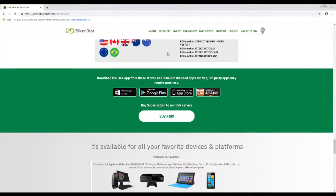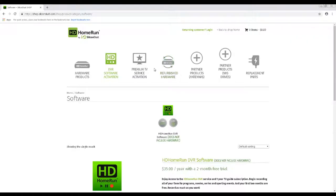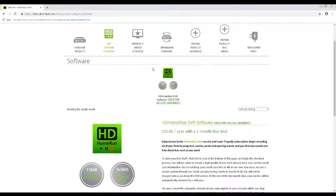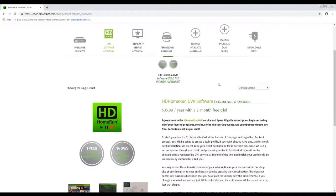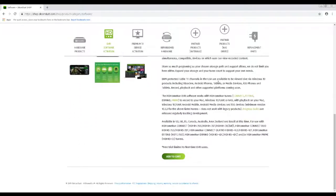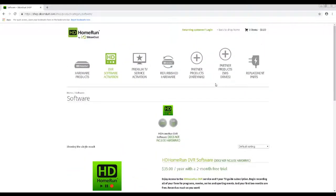Going this route probably has a decent do-it-yourself factor, as it's going to require a little bit of setup to take advantage of everything it has to offer. While there are ways to set up a DVR so that you can record TV shows, HD Home Run offers a DVR service with a $35 annual subscription. Bear in mind that you will be required to use your own storage, and depending on the device you use, there are different ways in which you will be required to set things up.